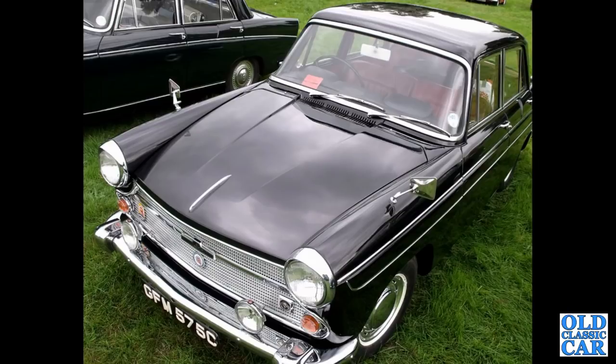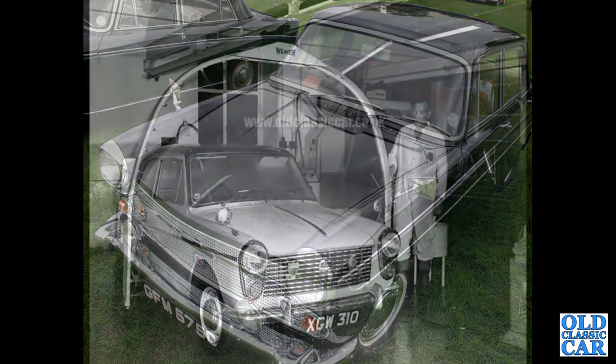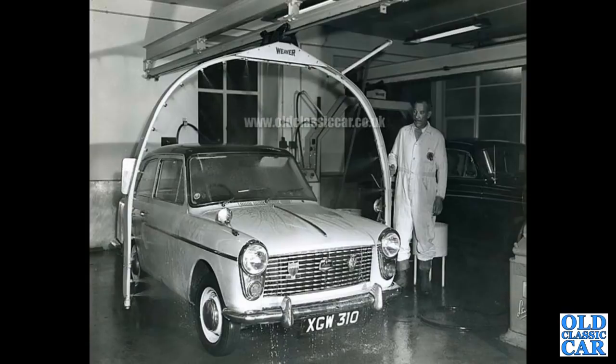Always thought these were very handsome cars indeed — very similarly designed to Pininfarina's Peugeot 404. Next up, an A40 Mark 1 having its waterproofing tested. XGW 310 — is that car still around anywhere?